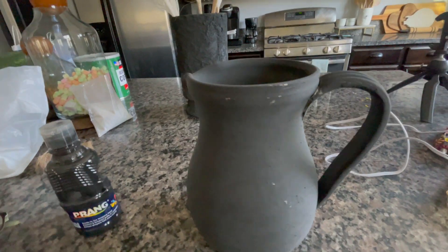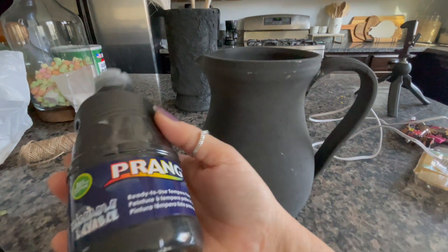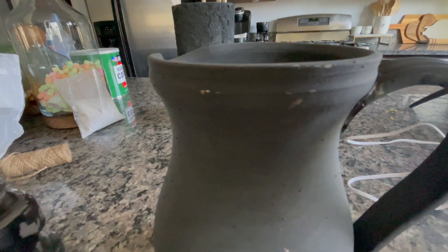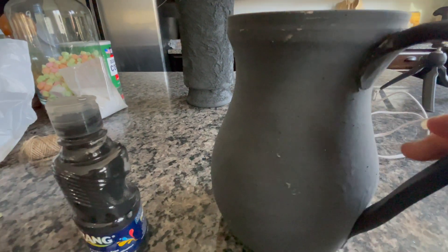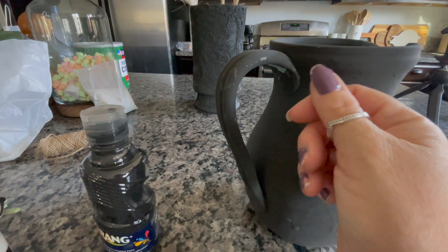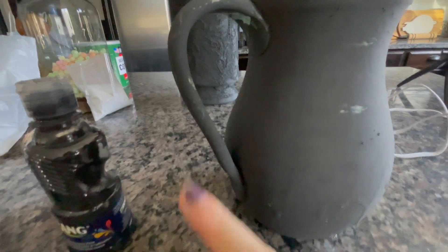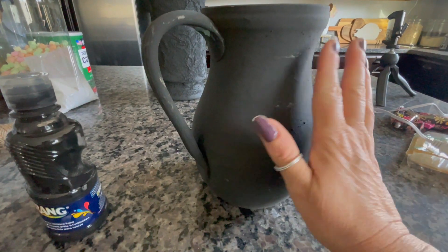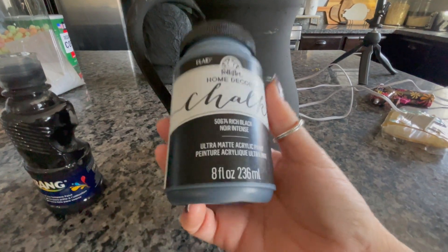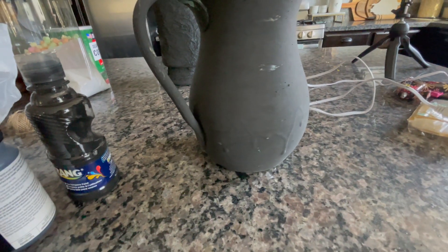I wanted to do a little update on this jug. It's now had four coats of acrylic paint and there are still pieces that refuse to get covered. I've been dragging my brush over these areas and the paint just disappears — it will not go on there. I gave this jug a really good wash so I can't see how it can be grease. So I've gone and bought some chalk paint and I'm going to give it a coat to see if it covers up these problem areas.